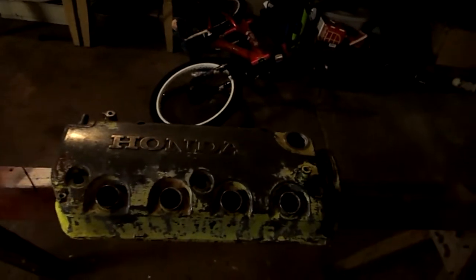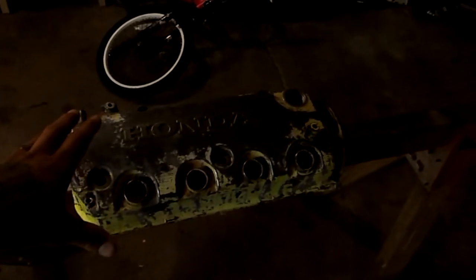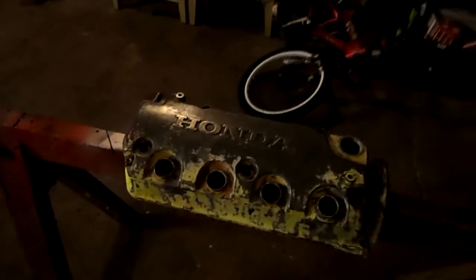Basically what I want to do is paint it, put some hydro dip graphics on there, and then afterwards do a paint that's going to turn it all completely black. Then it's going to be color temperature changing paint — so it's going to be all black, but when the motor heats up, it's all going to turn clear and you're going to be able to see all the graphics underneath.